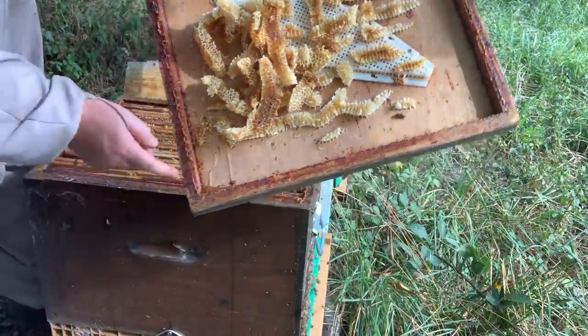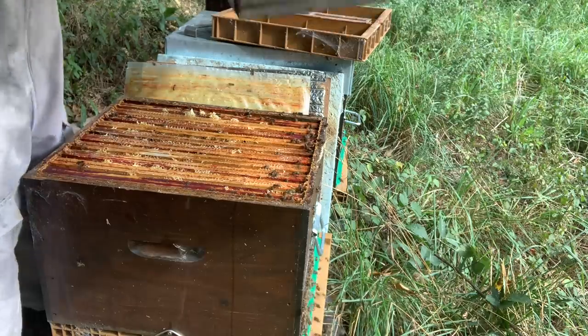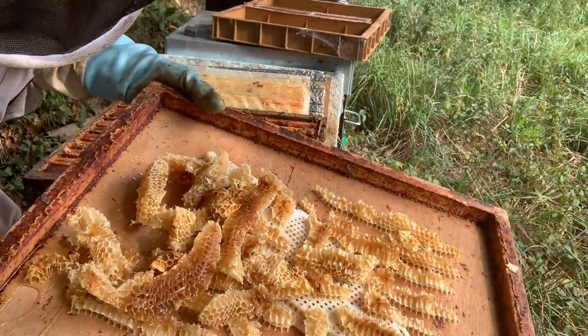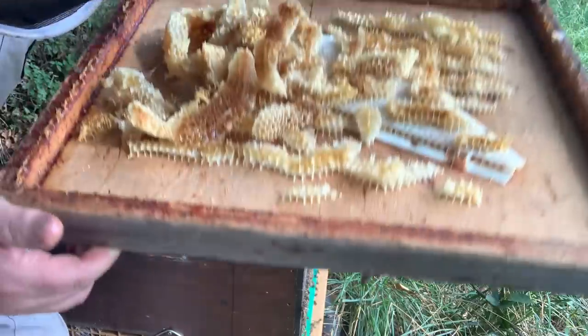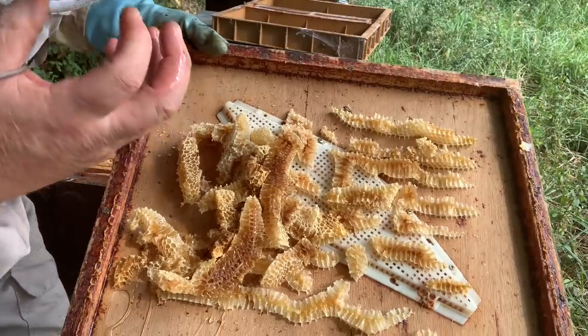Look at that liquid there in the bottom — pour this out, that's how runny the nectar is. Smell that, it's so strong, smells musty. It's actually quite infectious and I'm probably going to try a little bit of this in a minute, but I know it'll make my throat really pull because it's really strong.